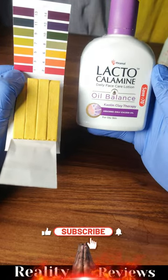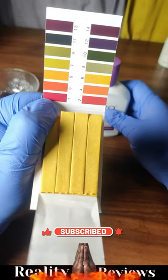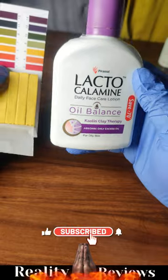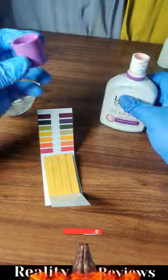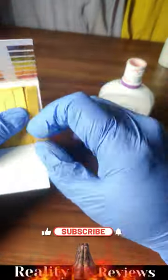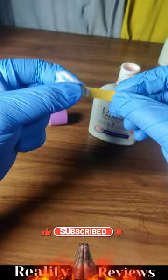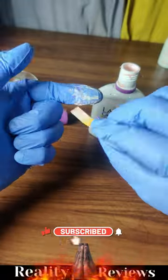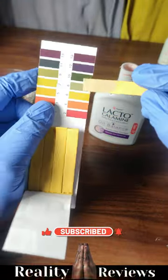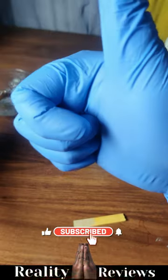Are you using Lacto-Calamine Oil Balance Lotion? Is it safe to use? Anything between pH 5 to 6 is safe to use for your skin and hair. Let's check if this product is safe to use using a pH level sheet. This is the result — it is between 5 to 6, and it is safe to use.